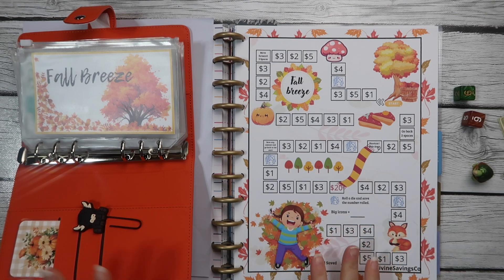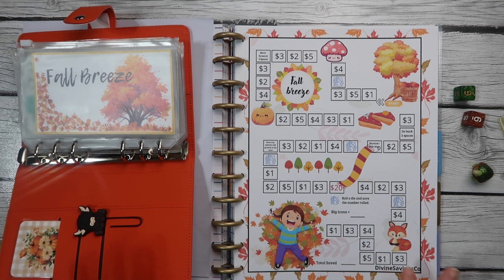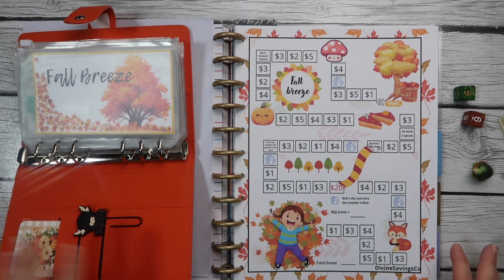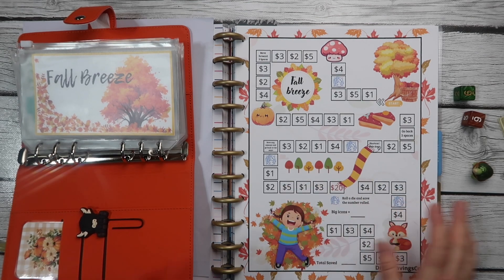This is fall challenges throughout. They will be going to various sinking funds as we finish them, but they are going to run through like August, September, October-ish, probably into November. We'll try to finish it up in November and start maybe a winter binder at that point, or we'll pick another topic.